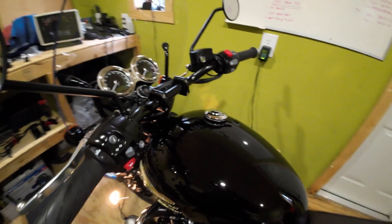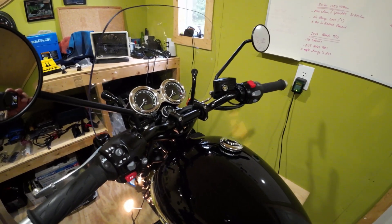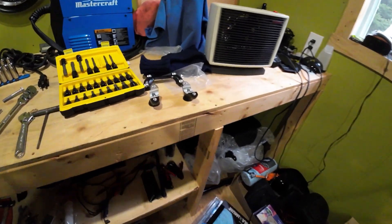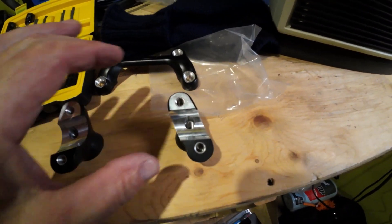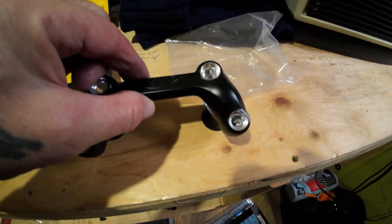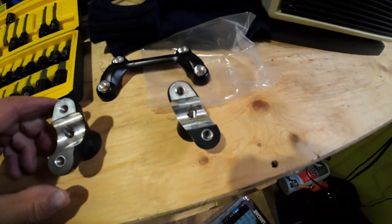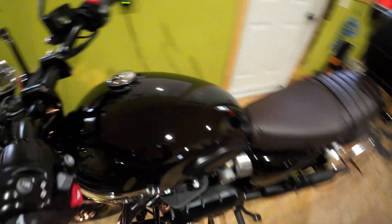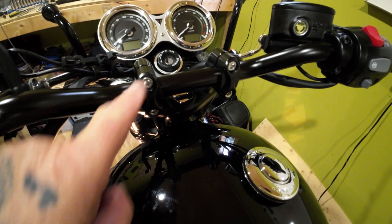Motone risers are installed — it's actually pretty straightforward. These are the original risers. You can see how they sit out on a bit of an angle, and when the riser clamp goes over it, it's out at an angle. That system disappears with the new risers — they're straight up and down, not angled out.